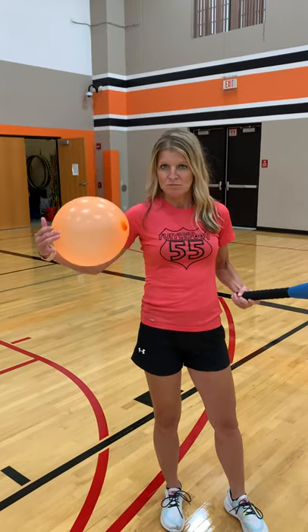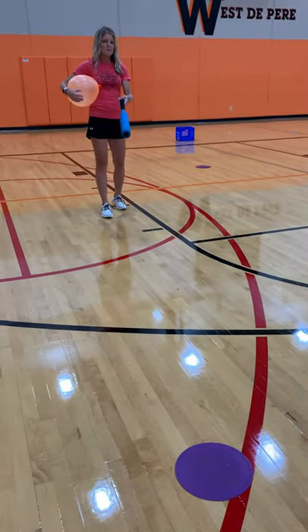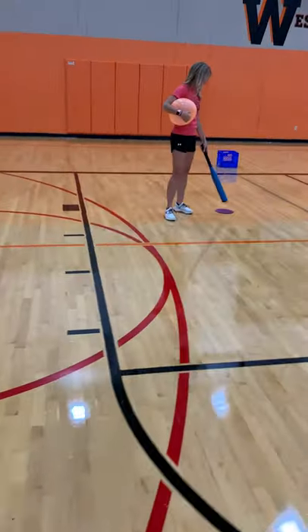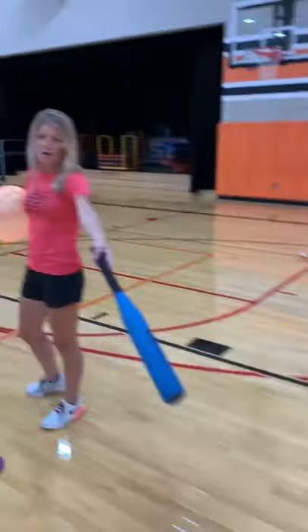Then you're going to use a balloon. We also have a place where the person's going to bat — what we consider home base. And then we have another marker a little ways away that you'll be running to if you hit the balloon, and then running back to this base. You also need a crate, a bucket, a laundry basket, or a garbage can — something that you can put the balloon in for the pitcher to use.